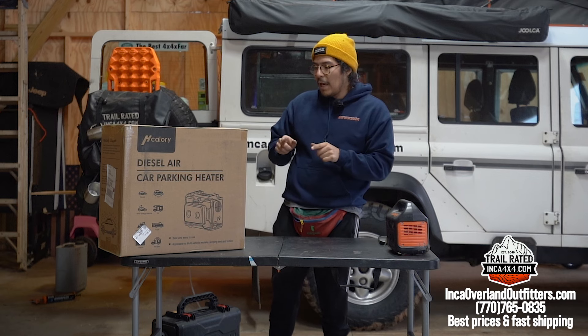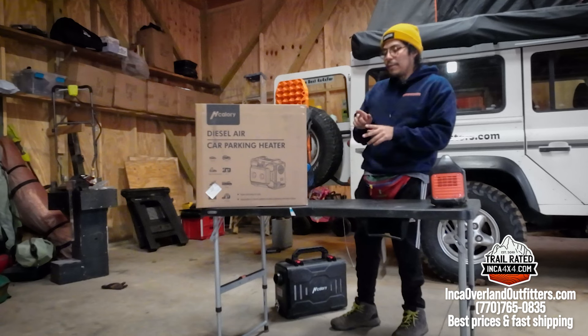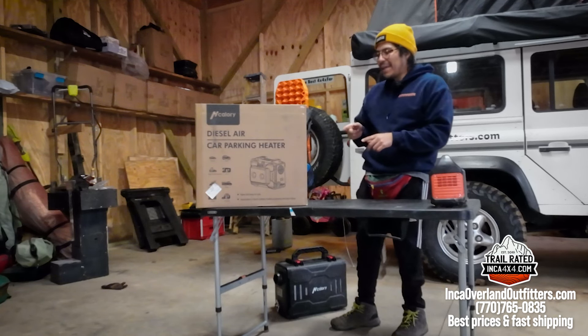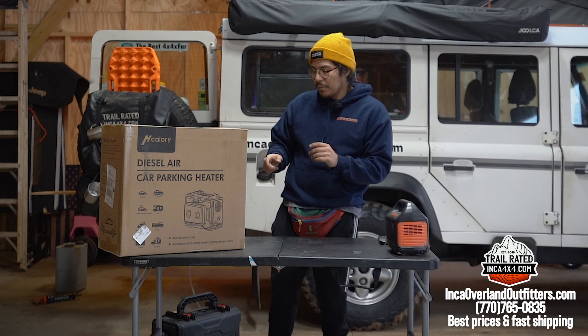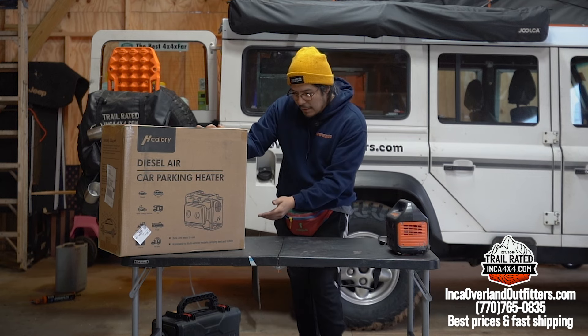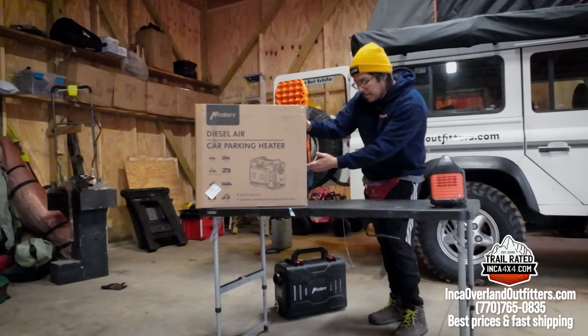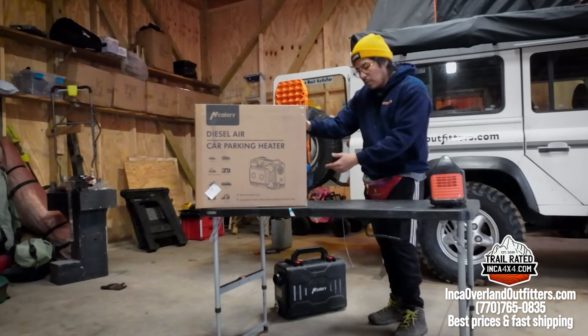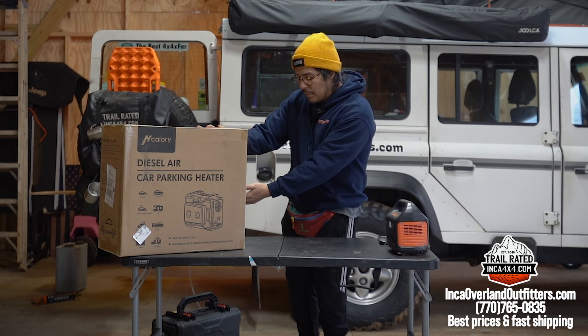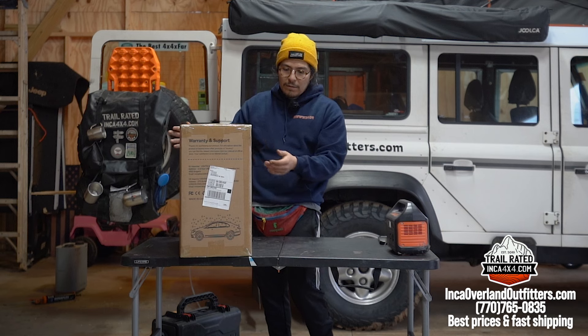The HCA1B is the Bluetooth option — the difference between the Bluetooth and non-Bluetooth is just that 'B' at the end. So the one in here is the Bluetooth version. It is made in China and they name the manufacturer here — I'll put that all in the description. There's a WhatsApp number you can message them at, and they have an email if you need any technical support.